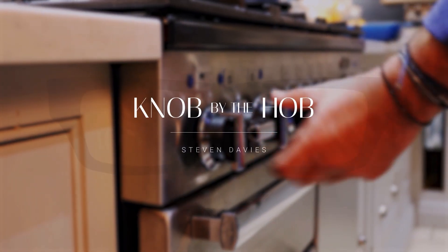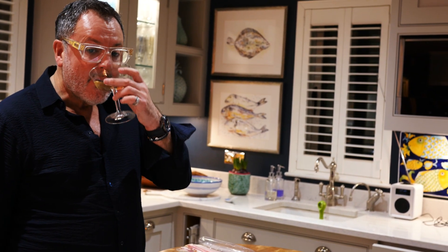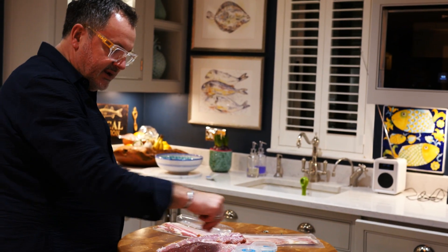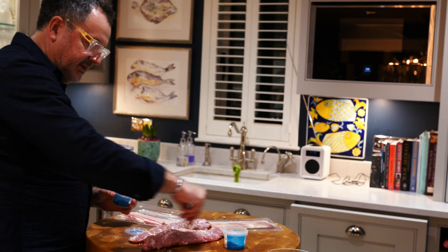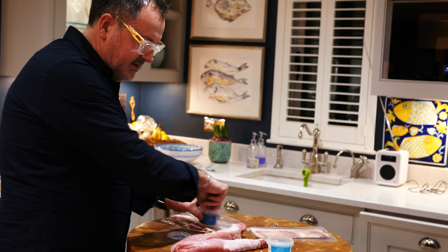Hello darlings, my name is Stephen Davies and I'm the Knob by the Hop. So now on to the pork. First of all I rub the pork in my garlicky salt. I should be buying shares in this company. So massage that in. A little bit of pepper as well.